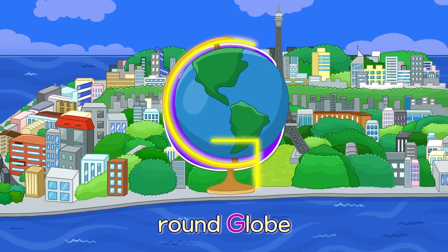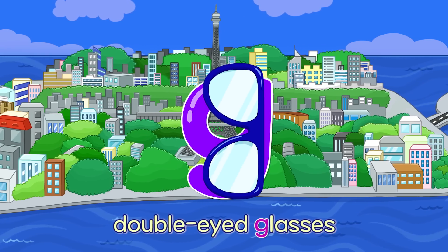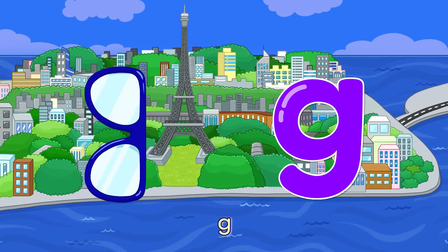G. Round Globe — G. Double Eyed Glasses — G.